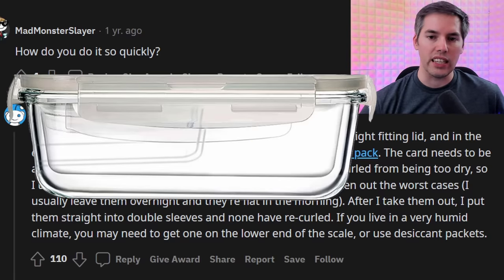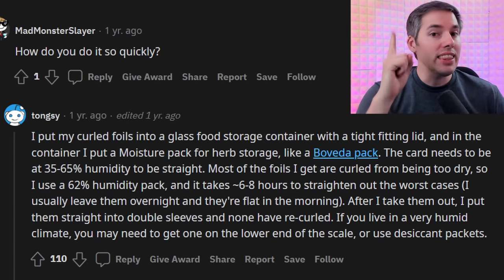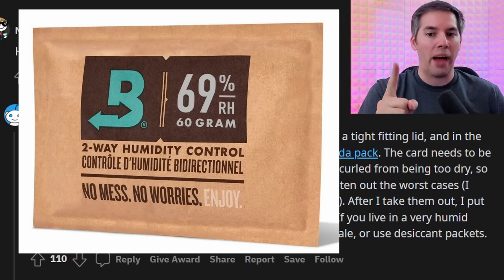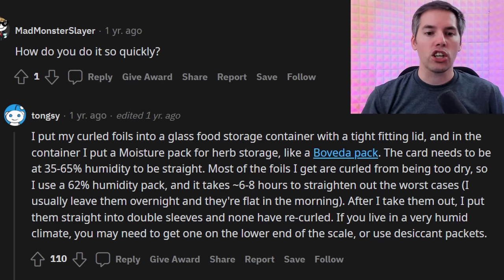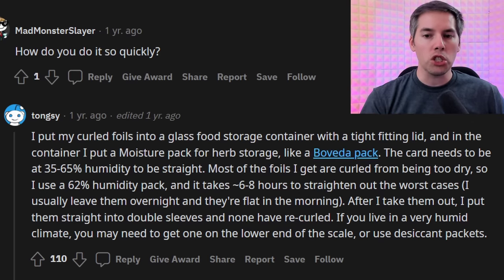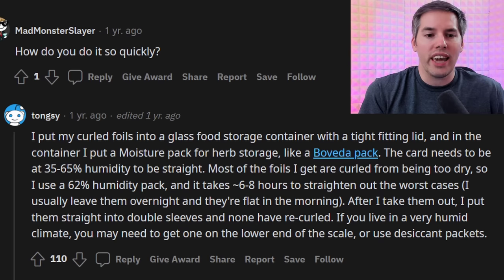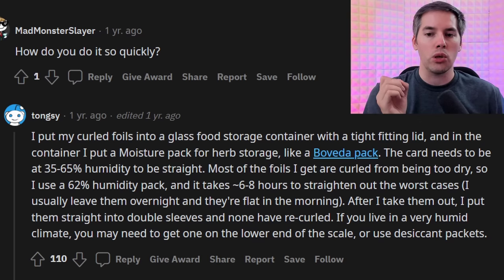In this next hack, apparently we can uncurl our foils. I put my curled foils in a glass food storage container with a tight-fitting lid. In the container, I put a moisture pack for herb storage, like a Boveda pack. The card needs to be at 35–65% humidity to be straight. Most of the foils I get are curled from being too dry, so I use a 62% humidity pack. And it takes 68 hours to straighten out the worst cases.